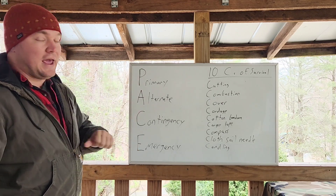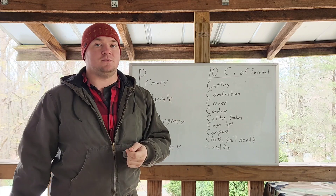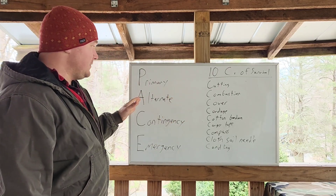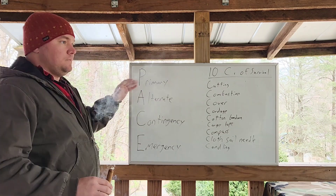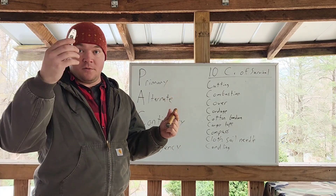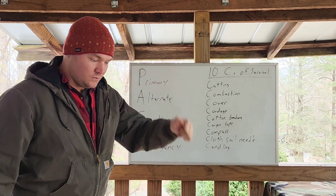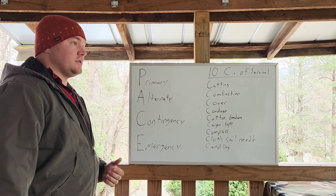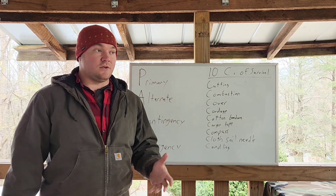I'm going to start with combustion because it's usually the easiest. Primary for combustion: a Bic lighter. I always have a cigar lighter — that would be my primary. Every time I start a fire, I will start with a Bic lighter. Alternate — what's an alternate to a lighter? Matches. There are fire pistons and other things. Think about something that uses resources allocated for that thing. A match can basically only be used as a match.